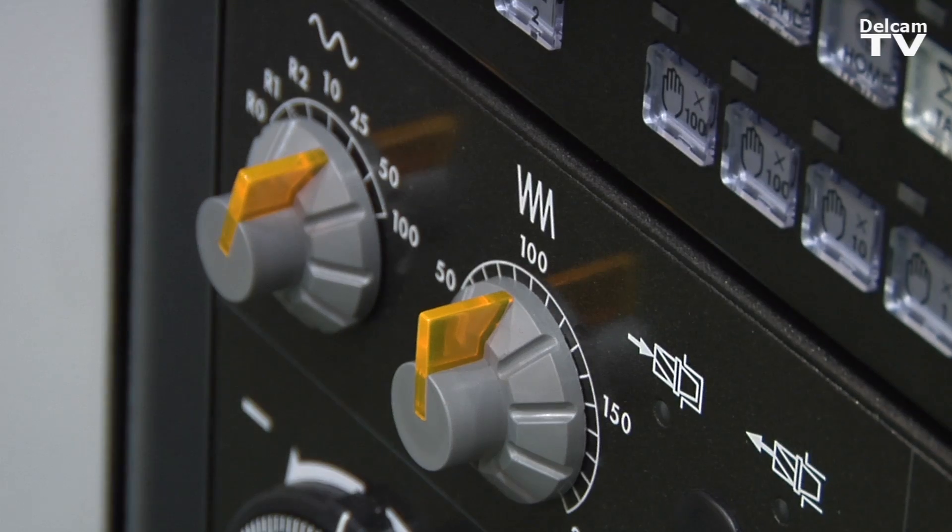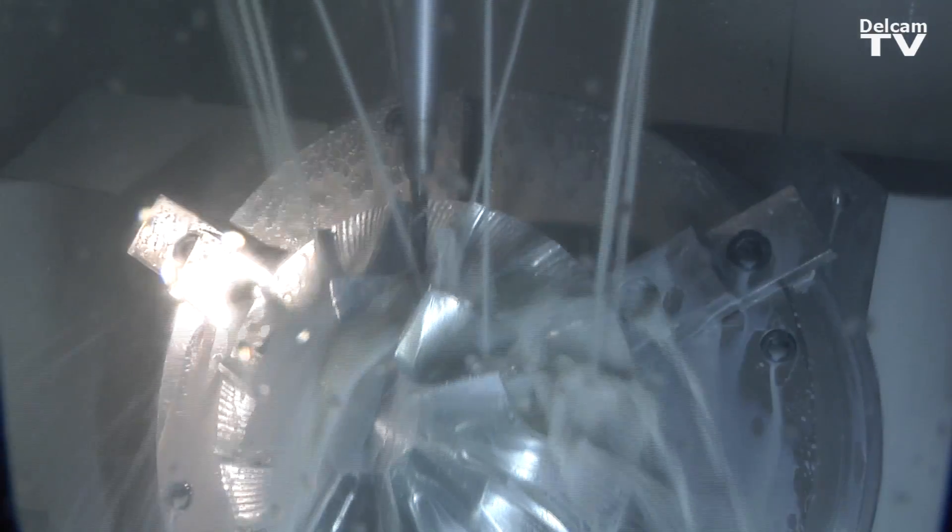The one we are showing today is slightly different, in that the C-axis of the table is actually turned into a lathe, so rather than your average rotation of 33 RPM, it has a spindle speed of 1100.